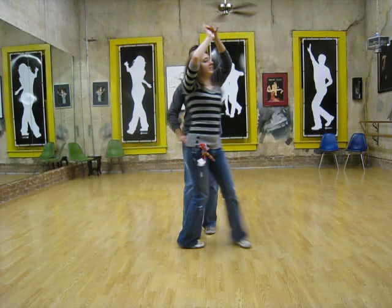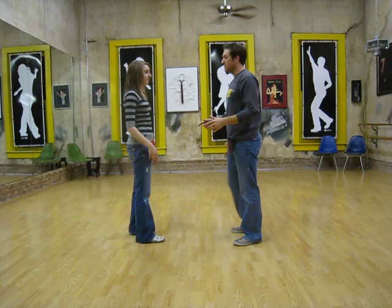Or from this side: triple, triple, rock step, triple, triple step, rock step, triple, triple step.